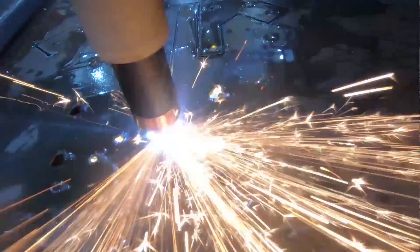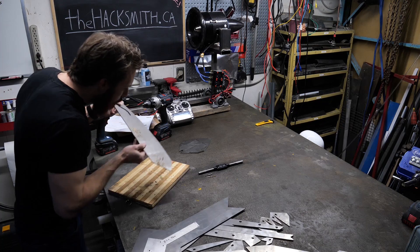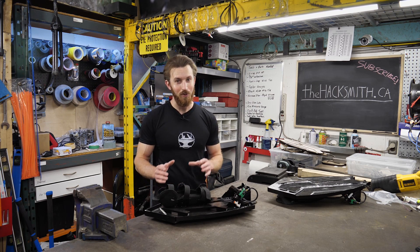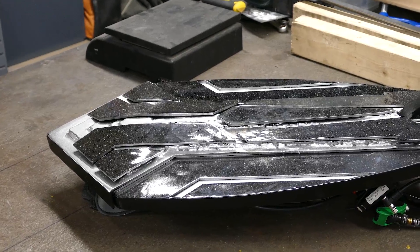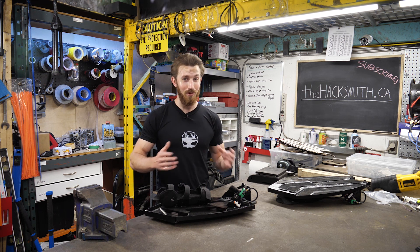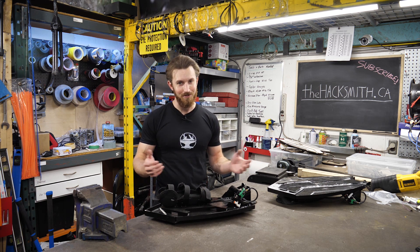The laser cut steel was almost $250 by itself, so literally just the components — not including the cost of putting it together — was nearly a thousand US dollars. If I had to guess, I'd say the whole shield probably cost around two to three thousand dollars, once you consider the welding, the grinding, and the powder coating. Luckily, my friend has a powder coating setup in his garage, so we were able to do it for free.